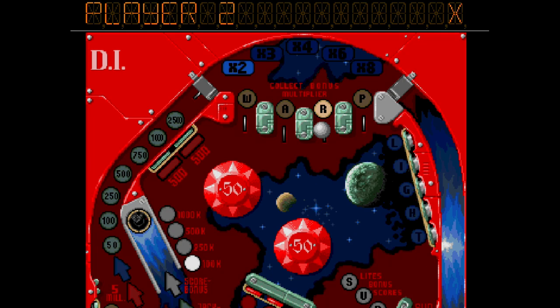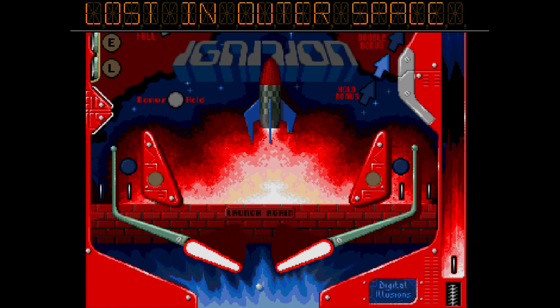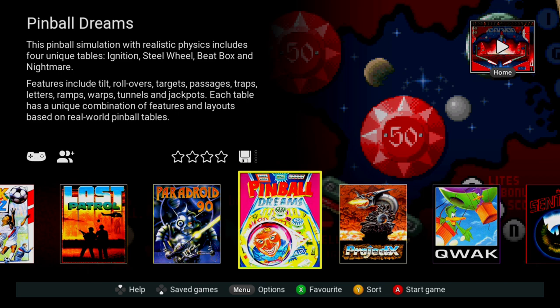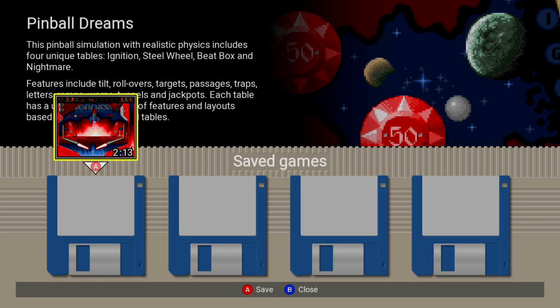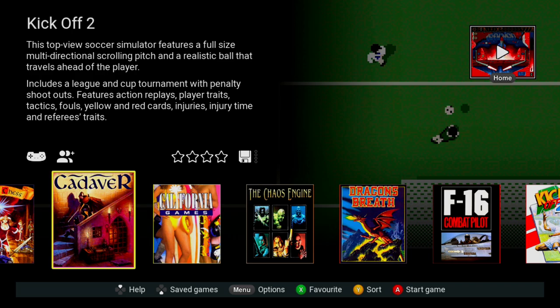I'm awful at this game but as you can see it's pinball — if you like pinball, you'd like this. A nice feature: pressing the home button suspends the game and you can go down and save your save state. If you want to reset the game, just press A and it restarts completely.